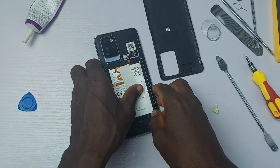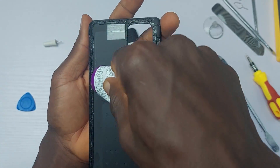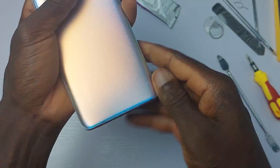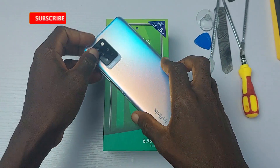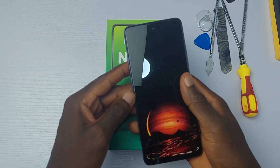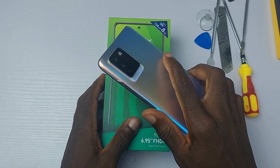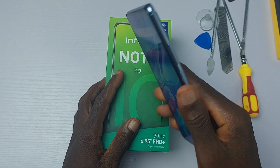That is it for the teardown video of the Infinix Note 10 Pro and inside review. I hope it will help you make better purchase decisions. If you are looking for the best budget phone to buy right now, this is definitely your choice. Remember to hit the subscribe button and turn on post notifications. It's me, The Inside Man, and I'll see you in my next one. Bye for now.